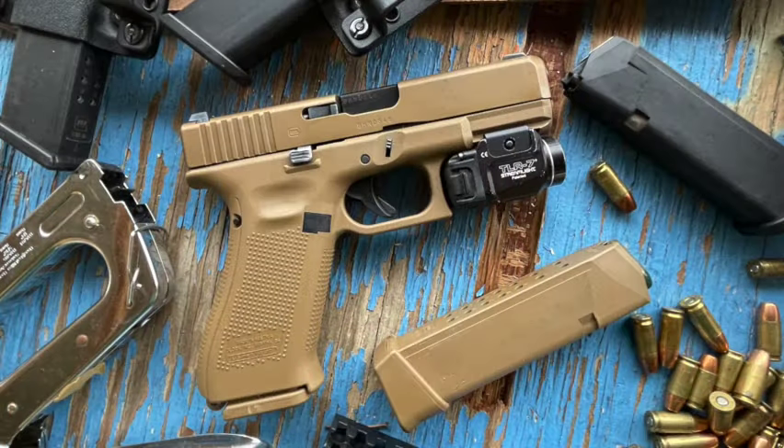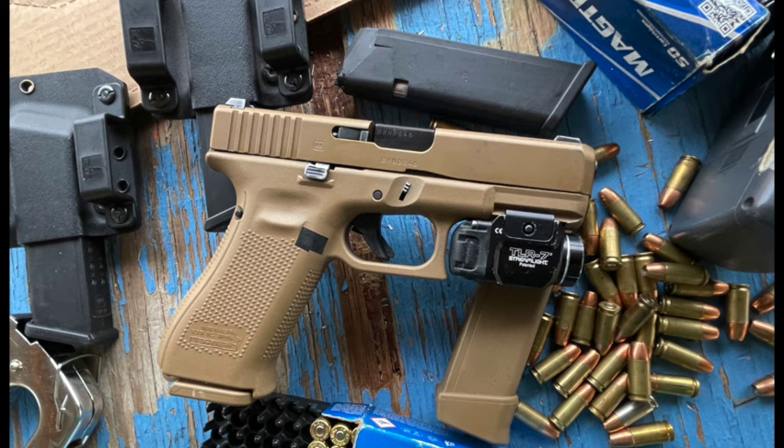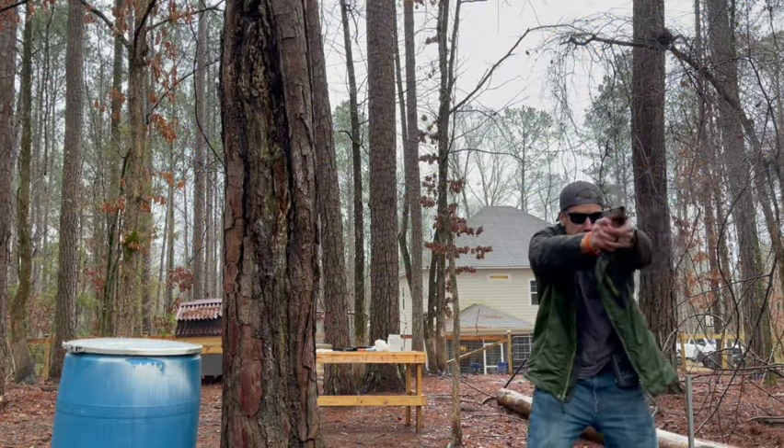Glock calls this their first crossover pistol, because it combines the 17-round grip that's on the Glock 17 with the 4-inch slide that's on the Glock 19, much like their popular Glock 45 pistol. However, this one came out first.